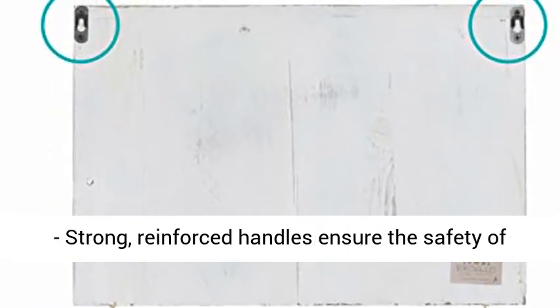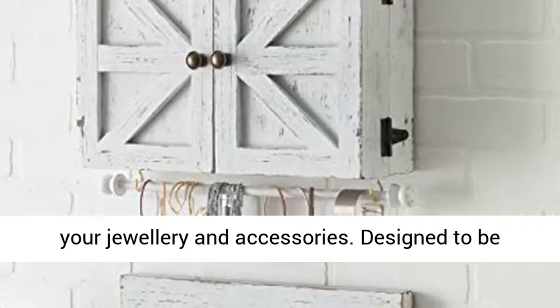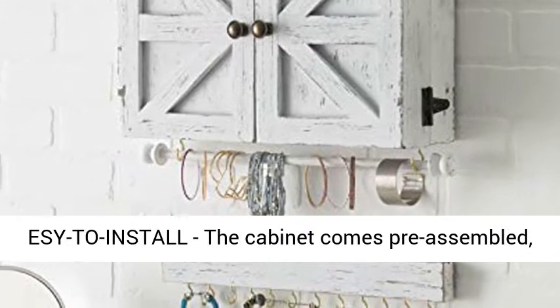Barn-style doors with strong, reinforced handles ensure the safety of your jewelry and accessories. Designed to be practical, it can keep all your jewelry organized.